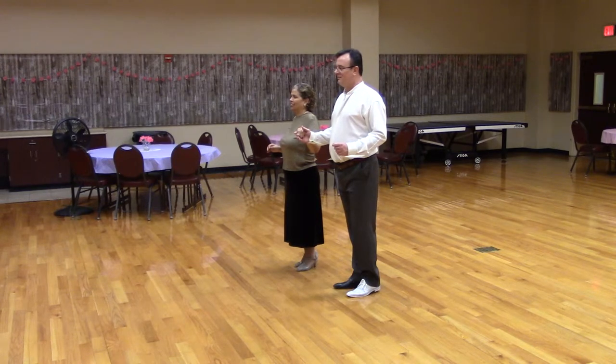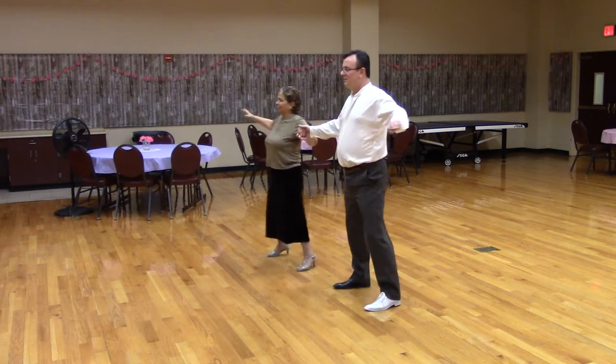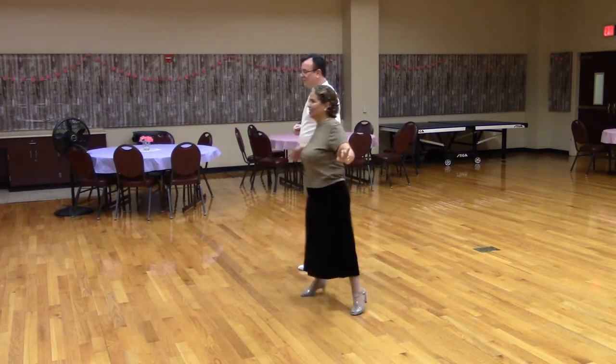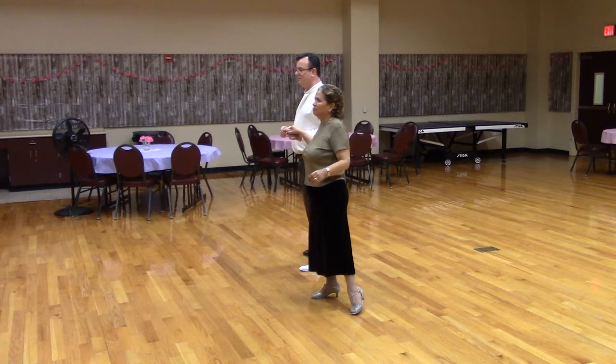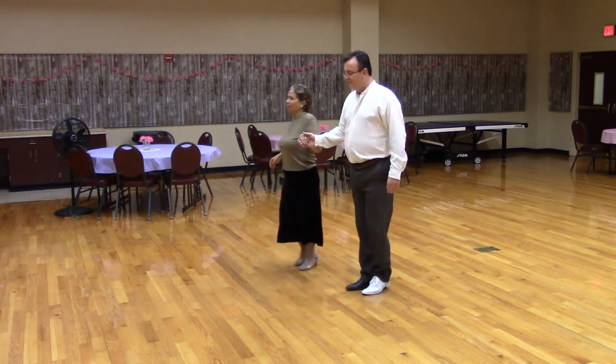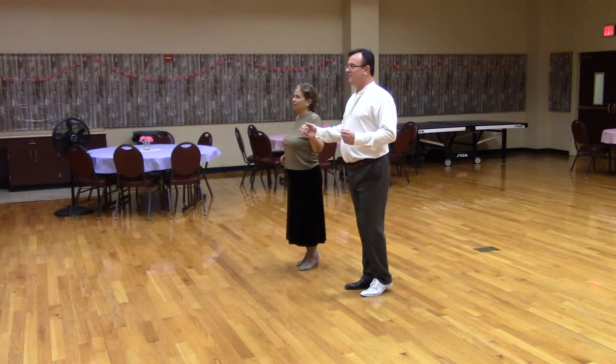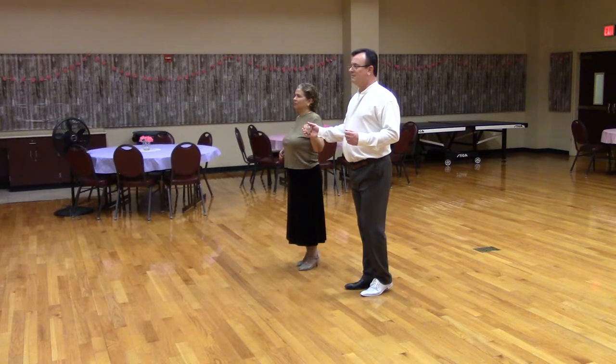So here's what it looks like. Open position with the lead foot free. Ready? Sliding door. Let's get back in open position with the lead foot free facing line of dance. And we will do a sliding door twice. This will be a two-measure figure and put us right back where we started.